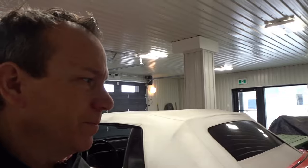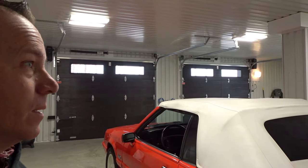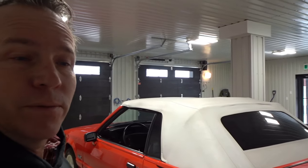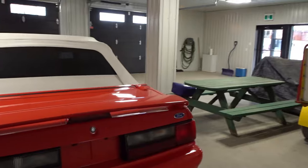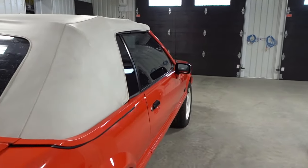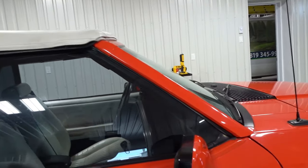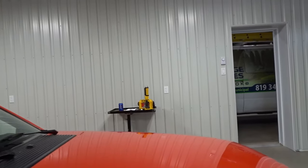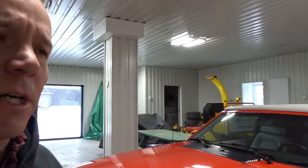Happy holidays everyone! You'll probably be seeing this today — it's Friday the 24th. So what we're gonna do is put the roof down on this car, make sure everything works on it, try out the mirrors, see if the electric mirror works. Let's get in it. First thing we'll do is put the roof down and do some filming inside.